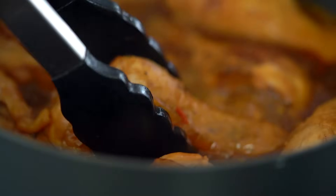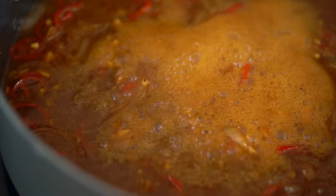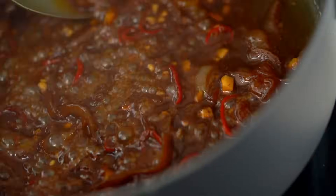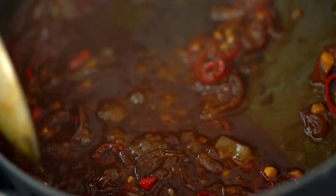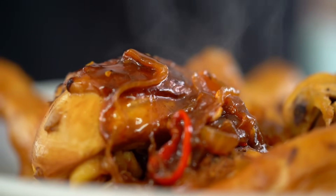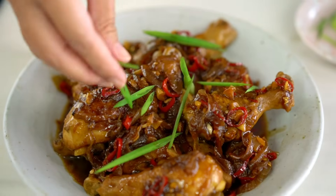Just take those bay leaves out. Now we're left with this beautiful braising liquid — what we want to do is simmer that down about 10 or 15 minutes. Be patient, because what we're looking for is a beautiful thick, sticky, glossy sauce. That, my friends, is what I call perfection — look at that sauce. We're going to put that over our chicken and then just a final scattering of spring onion.